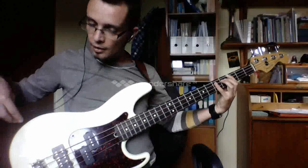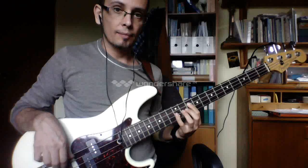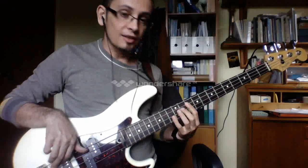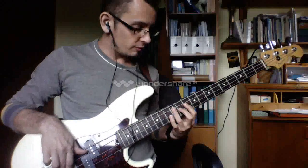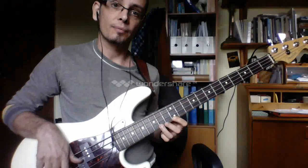And also we're going to learn that up here, starting on the A string, so that means you're going to be playing 10, 12, 10, 12, slide up to 14, 12, 14.